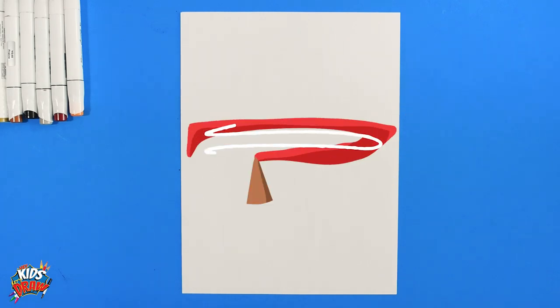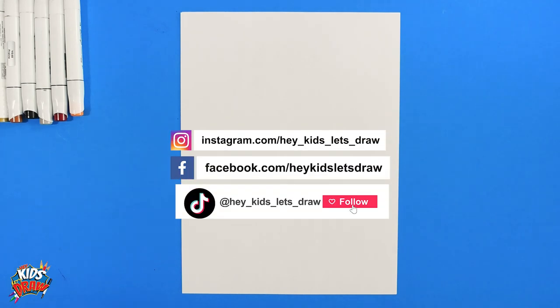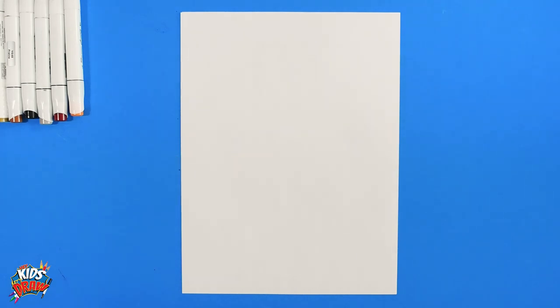Hello and welcome to Hey Kids Let's Draw. Thanks so much for joining us — we really appreciate you guys. Thanks for all the comments and requests. We love hearing from you guys and seeing who you like to draw, what athletes are cool. It's really fun for us.